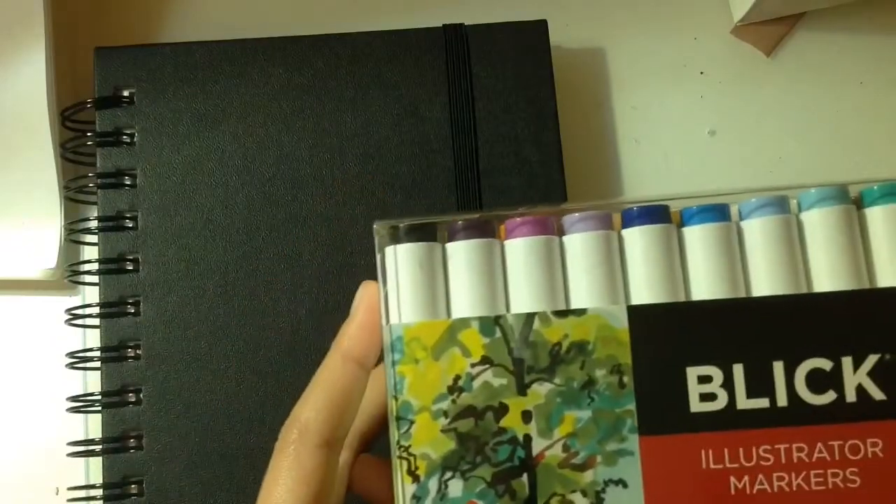They're two-sided — one end has a brush tip and the other has a chisel tip. I also have this new notebook too, and I'm just going to draw a picture to test out these markers.